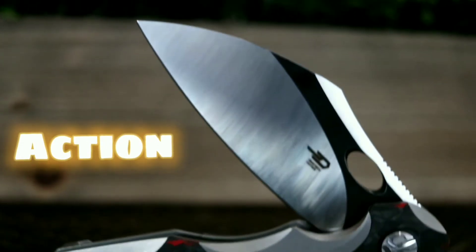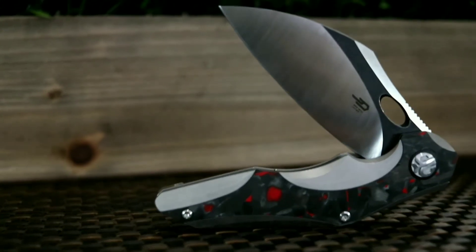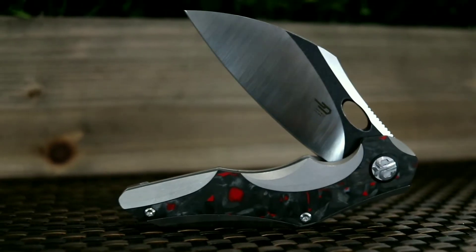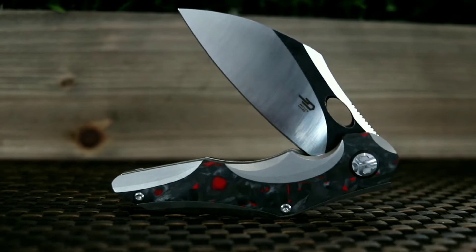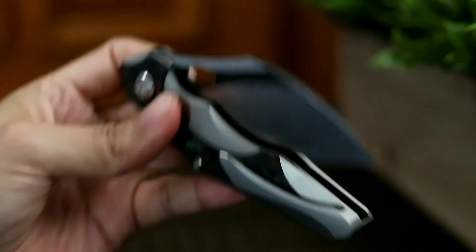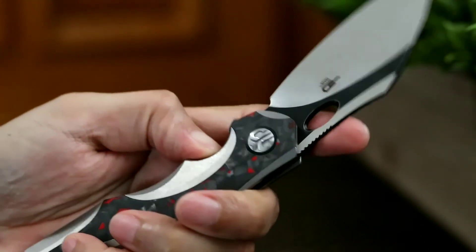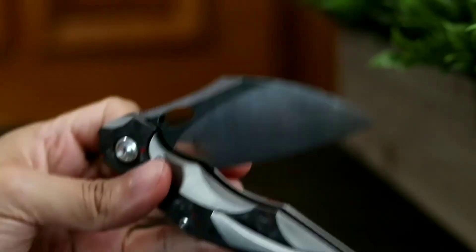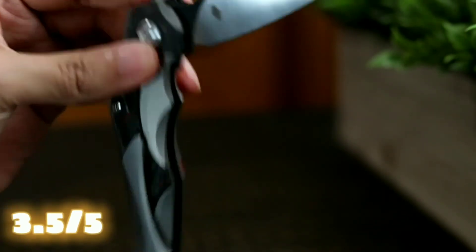The Bestech Nogard has two primary methods of deployment: a back flipper and a finger hole. Though the flipper tab is minimal, just enough jimping provides enough grippage for successful blade deployment. The blade does deploy out smoothly both ways, but I do think the detent could be made just a tad bit stronger in the case with my production sample, especially with the beefier blade stock of the Nogard. Now the blade doesn't drop shut, but does close smoothly with some slight flick of the wrist. After playing with the knife for a few weeks and tuning the knife with a clean and lube session, I find the Nogard is breaking in nicely. I would rate the overall action a 3.5 out of 5.